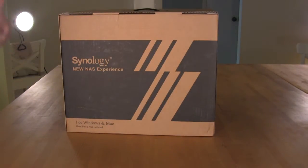So we're going to go ahead and get this open. We'll get everything laid out on the table that comes in the box and talk about exactly what this device is and what it brings to you.